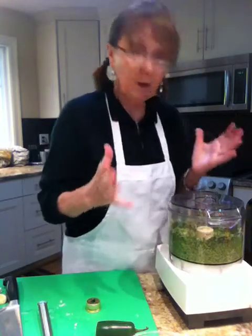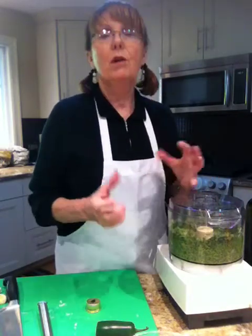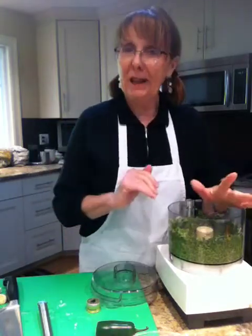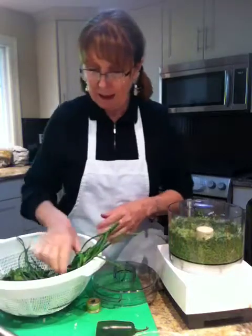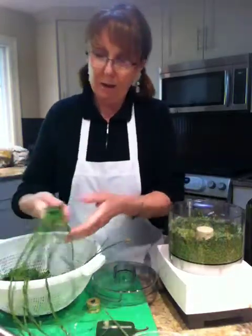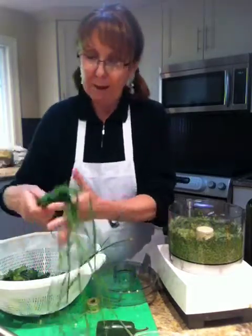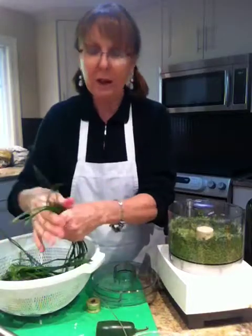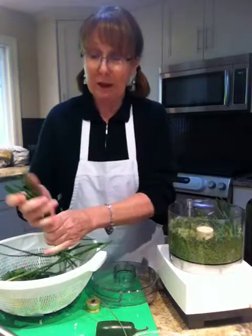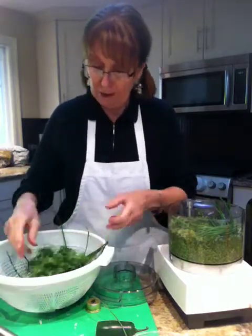Now at this point you can determine what kind of pesto sauce you want — do you want it very creamy, or a little bit rougher chopped? Now another cool addition: in my garden I have all these beautiful fresh chives. I'm going to take off the wispy parts because that's the flower, which you don't want. I'm going to add some fresh chives because they're going to taste delicious, and I've got them in the garden — why waste them?